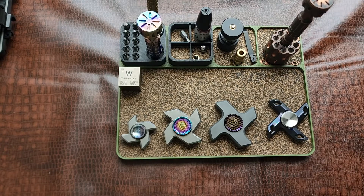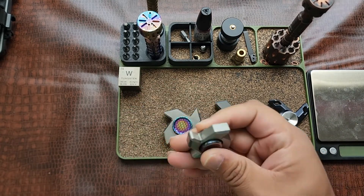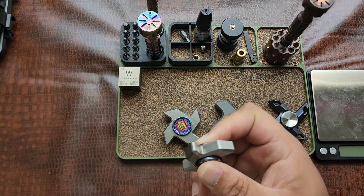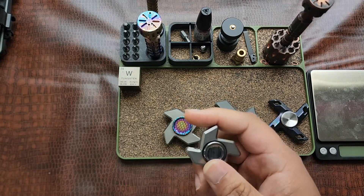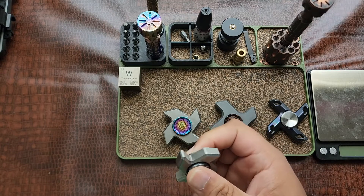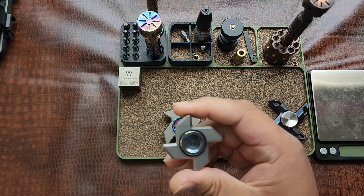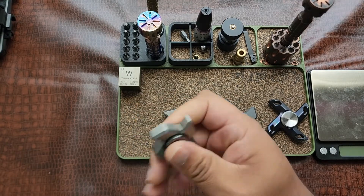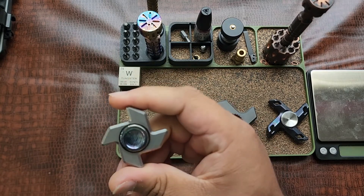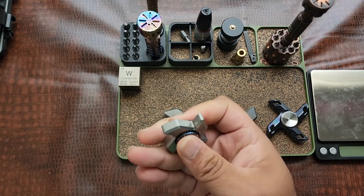Let me grab my scale because putting these on the skizzy is going to be cool to see the different weights. First we'll talk about the Decide — and if I'm saying it wrong, I'll keep saying it wrong. I got this one kind of randomly. I bought some stuff from Russell, and through Unquiet Hands he mentioned he had this and I said sure, I'll take it. He mentioned it wasn't perfectly balanced, but the design looked cool enough so I picked it up. Man, was that a phenomenal decision — this little spinner is incredible.